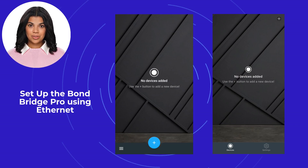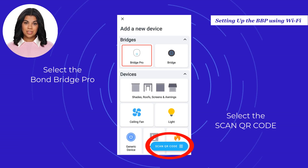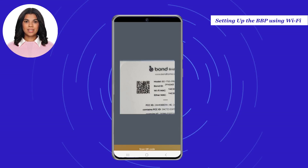Set up the Bond Bridge Pro using Ethernet. The first step is to open the Bond Home application. Select the plus located at the top right for the iOS version and bottom center for Android. In the Add a New Device screen, select Bond Bridge Pro, or you can select Scan QR Code to easily set up your Bond Bridge Pro. The QR code is located at the bottom part of the Bond Bridge Pro unit.